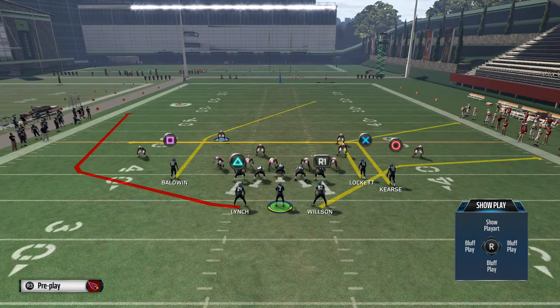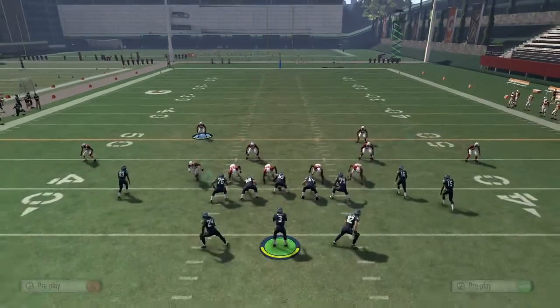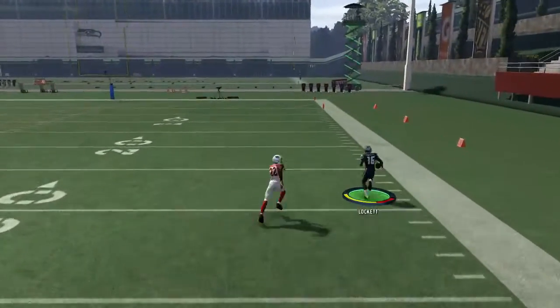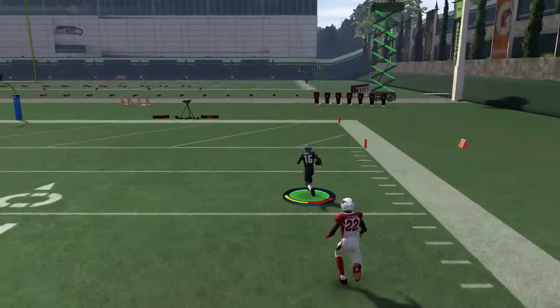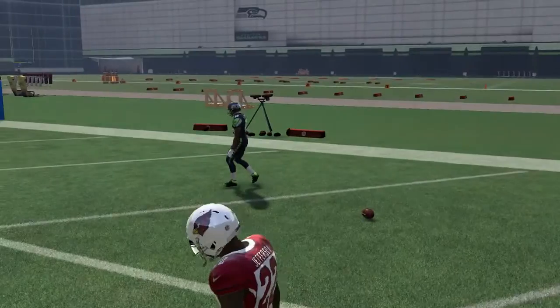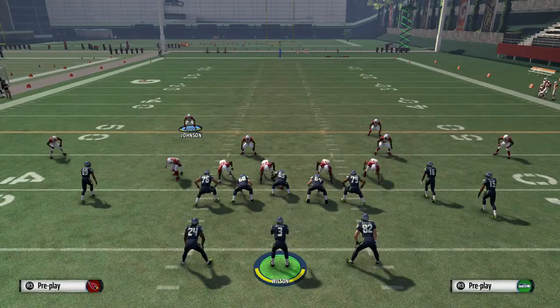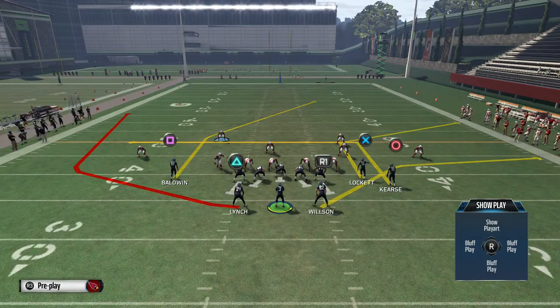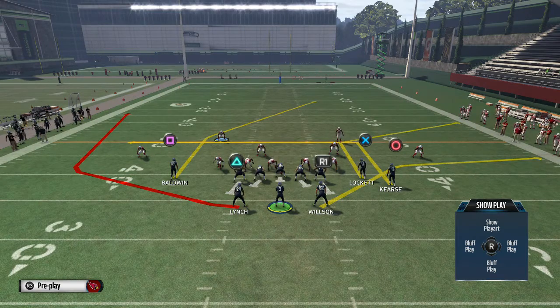Most stock plays will get destroyed — even this play right here will get destroyed if you just run it stock. The route combinations are just so nasty that it's hard to stop this play, and it's not just this play, it's the whole formation. The way we're going to look at it is: we want to take away the corner route. Most people are looking for that corner route as their first read, and their second read is the Baldwin route deep over the middle. Cover 2 is going to destroy most cover twos.